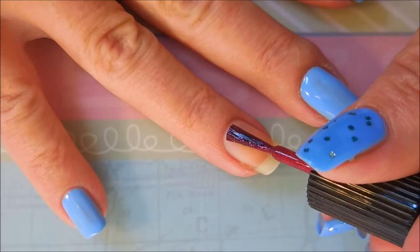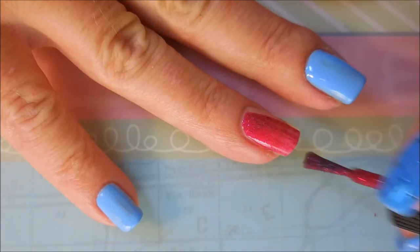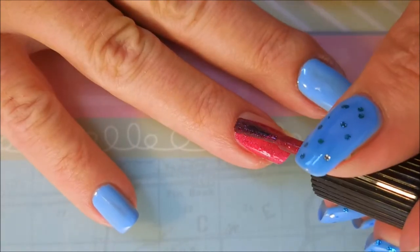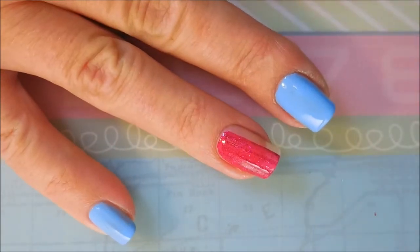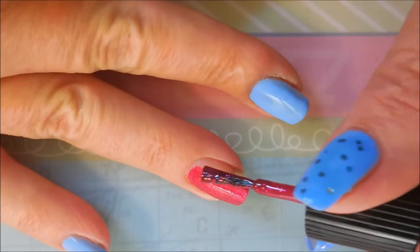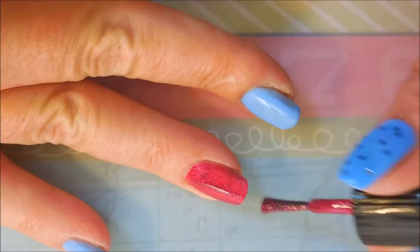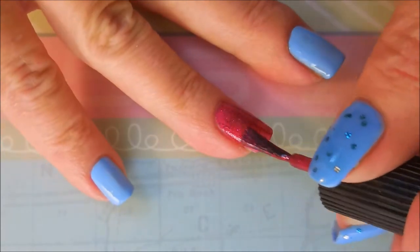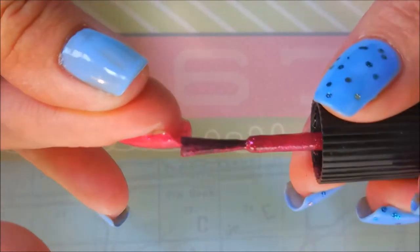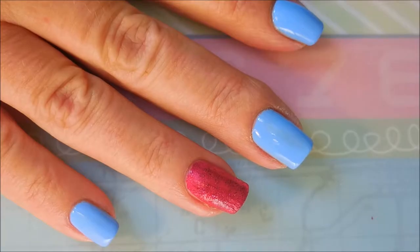I've already done the first coat of Margaret on my other nails. My footage did not record that very nicely so I have just edited that out, and we are doing our first coat of Fiddlesticks on our accent nail. I would like to thank Stacy from Polished Waste for de-stashing these polishes and giving me the opportunity to own both of them.